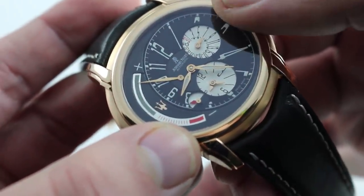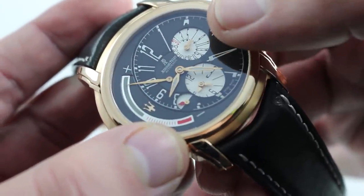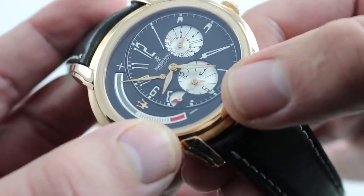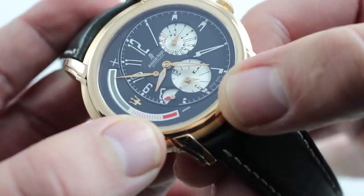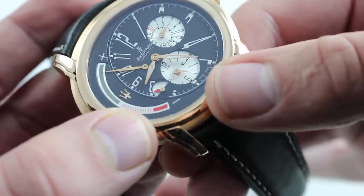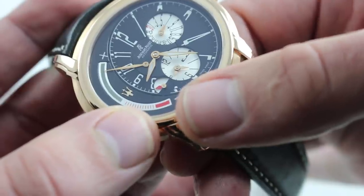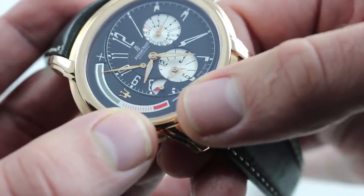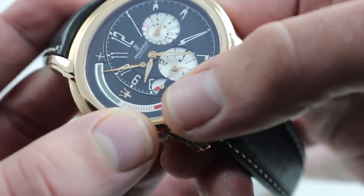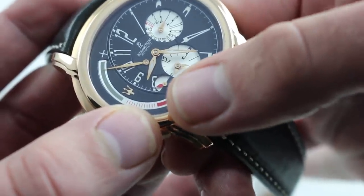Here at 2 o'clock — with nothing to do with the dual time display other than being keyed to local time at center — is your 31-day date. Anchored at roughly 6 o'clock is the second time zone, your reference time zone: the place you are not but are tracking. Right next to it in the third and smallest sub-register you have AM/PM distinction. So you can see approximately 8:25, and you can confirm it's 8:25 AM because the AM/PM indicator is in the light zone of the dial.